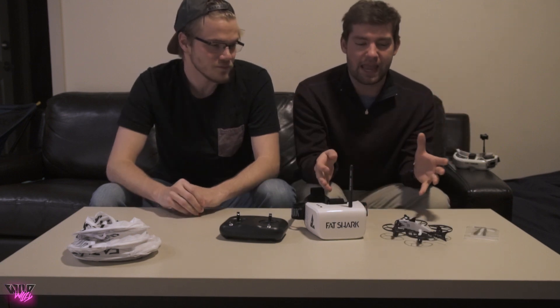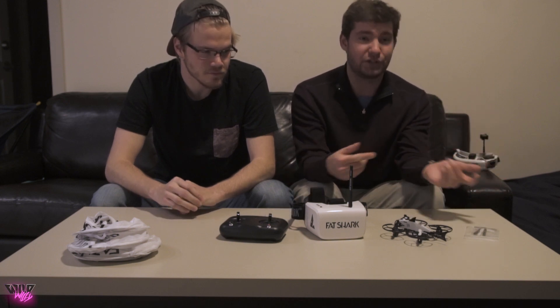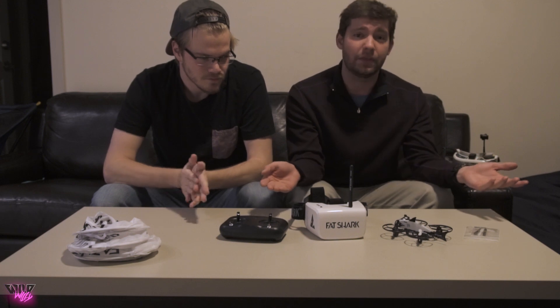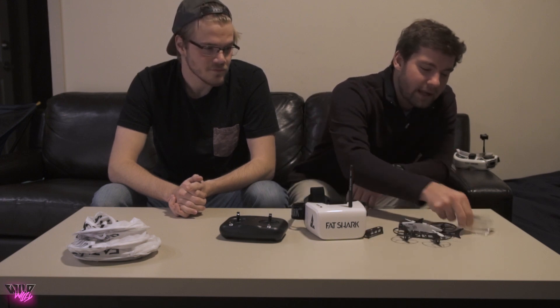Welcome back. Fat Shark just released a starter kit for getting into drone racing. It's really intimidating at first — there's a lot of knowledge out there about where to get parts and how to assemble everything. Fat Shark decided to release the 101 kit, which basically includes the radio, goggles, a little tiny brushed drone, a spare battery, and spare propellers. It's designed to be a super easy way to get started — everything's already bound and ready to roll.